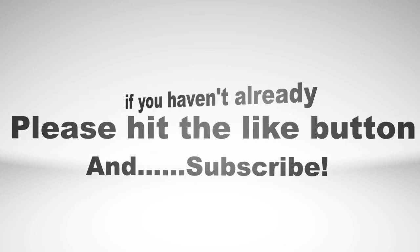Hey, thanks for watching. Please hit the like button and subscribe. Bye!